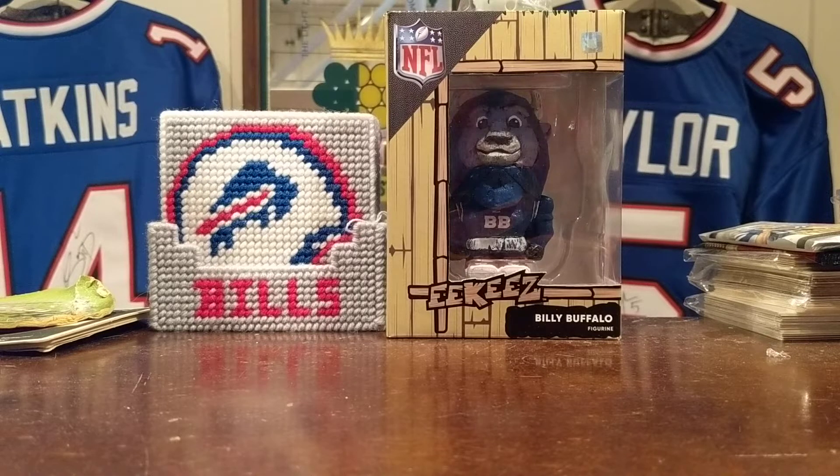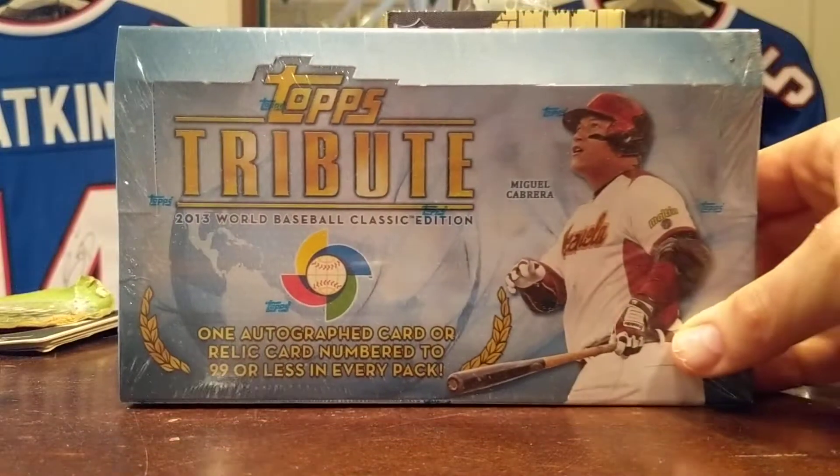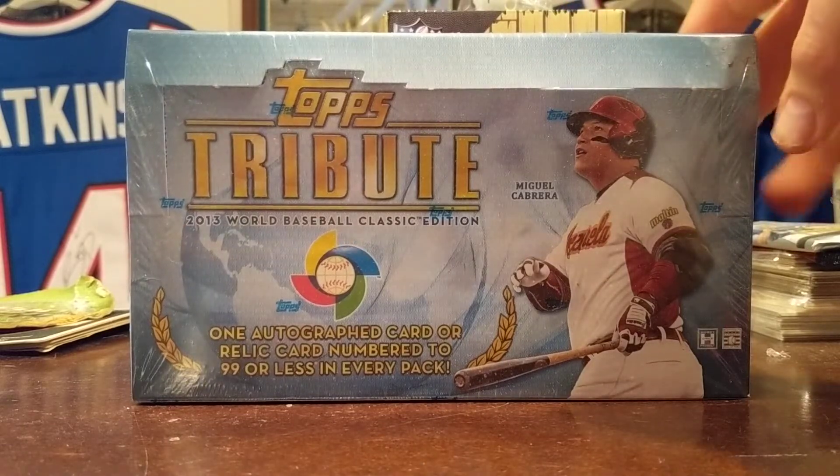What's going on guys, Waxcracker coming at you with another break. For all my baseball fans out there, happy official opening week! In recognition of that, I'm going to go ahead and open up this box of 2013 Topps Tribute World Baseball Classic. This is your typical Topps Tribute format but with the 2013 World Baseball Classic in mind — super cool looking stuff.